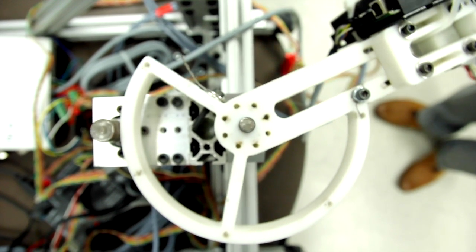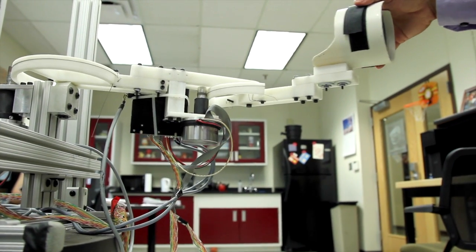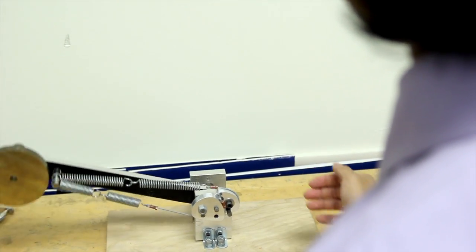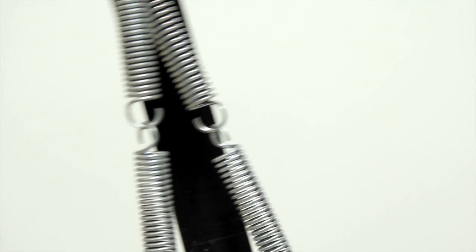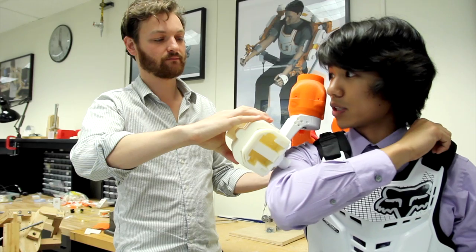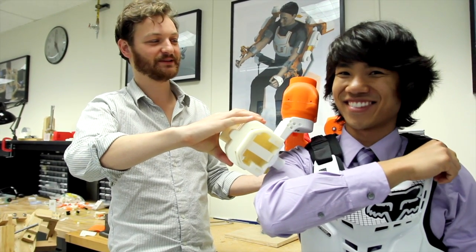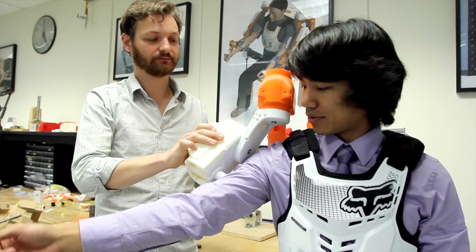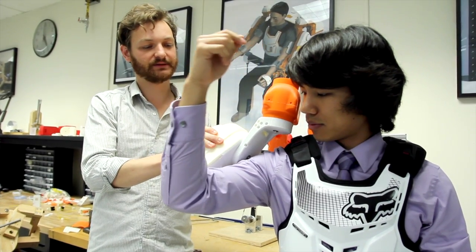Force sensors can tell how much force the patient is applying on the robot as they go through the therapy sessions. It can have customized resistance to allow the patient to do different exercises to help rebuild the muscles. And finally, it's fun — it's something unique, different, and new to the rehabilitation process, and it gives patients something to look forward to when they go through their therapy sessions.